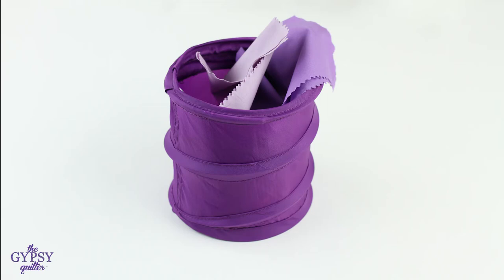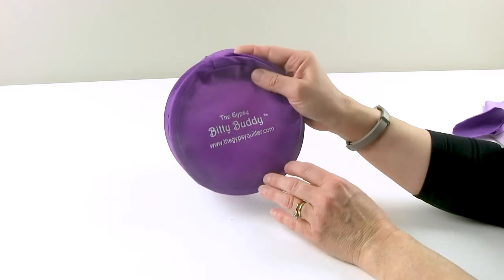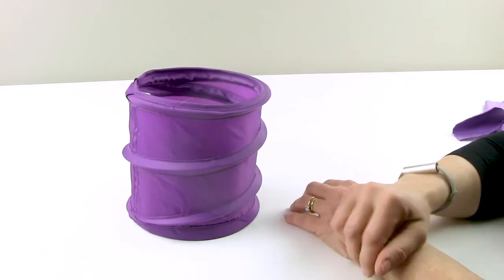The Gypsy Quilter Biddy Buddy is a collapsible trash can that is held by a piece of elastic. Just release the elastic and look how big this little trash can is.